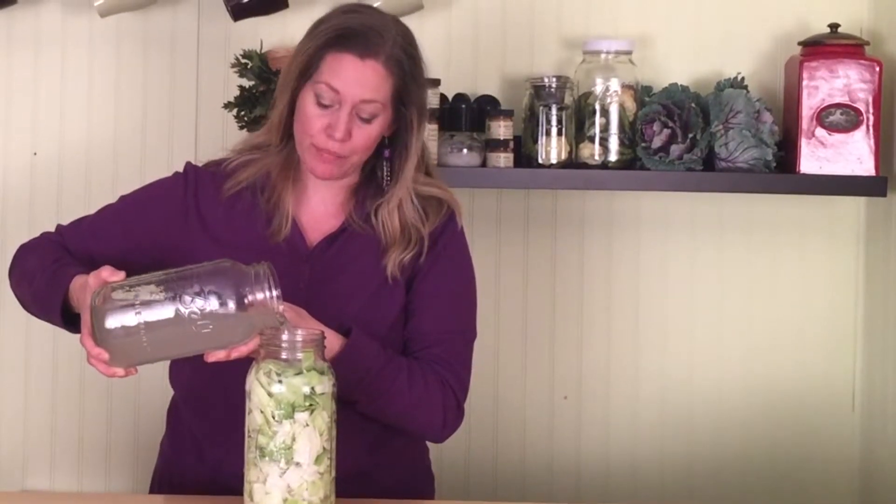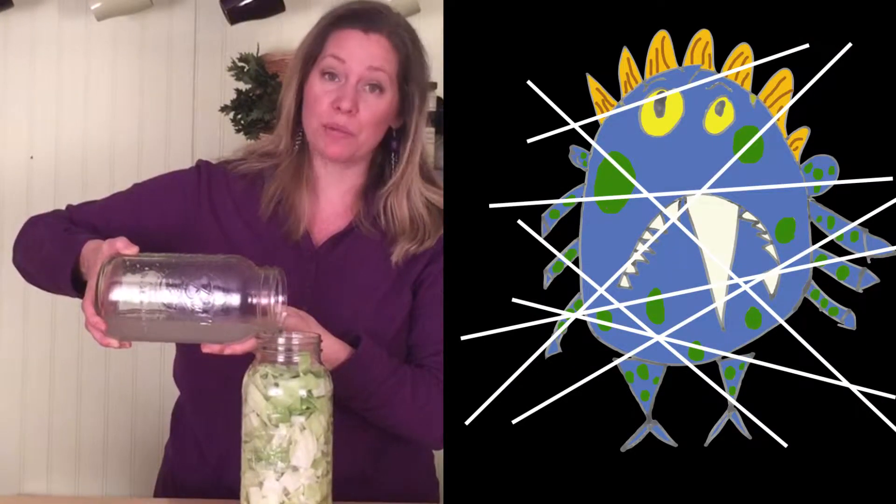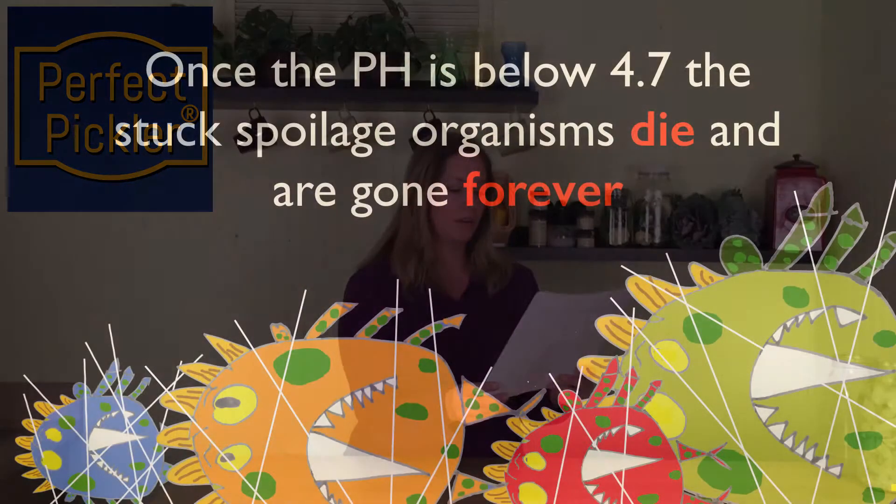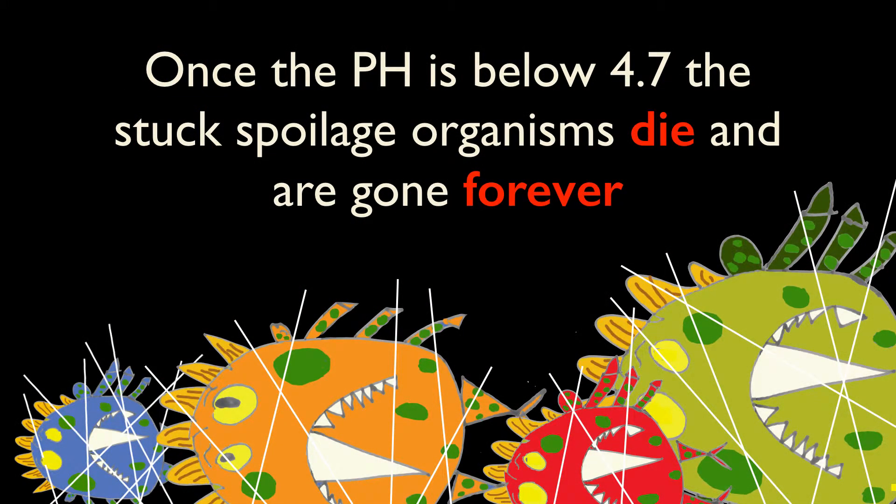Please do not be afraid to check your ferments if you think they are done. The moment you cover them with salt water, spoilage organisms are stuck and they cannot multiply anymore. This means that the veggies in your two-day-old ferment do not have any more spoilage organisms than if you had eaten those veggies raw as a salad prior to fermenting them. Once the pH reaches 4.7 or lower, those stuck spoilage organisms die and can never live in your fermented veggies again.